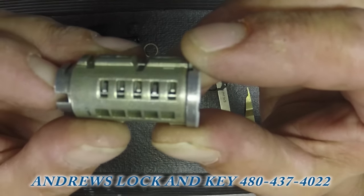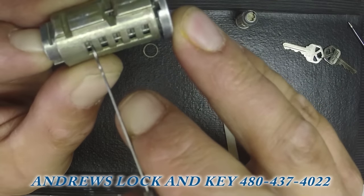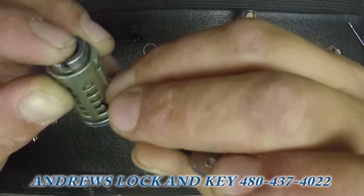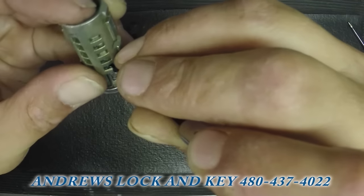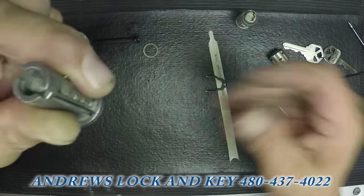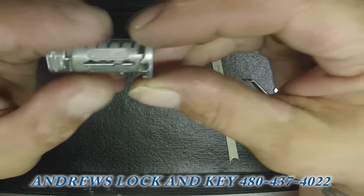There's a little spacer that goes on the end. The wafers are what hold the inside of this together. So we're going to grab a pick and slide the cylinder out by ever so gently pushing in the wafers, and you'll have to follow it all the way out. Now we get the cylinder out — careful so your sidebar doesn't fall out, but we're going to take the sidebar out.